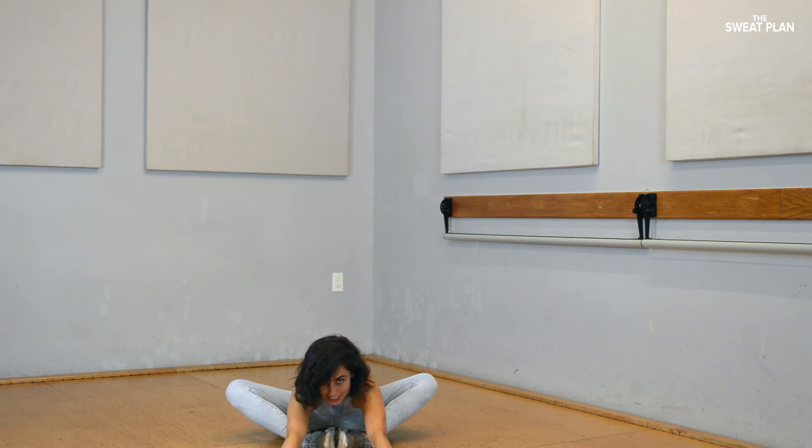Fold to ten, nine, eight, seven, six, five, four, three, two, one.